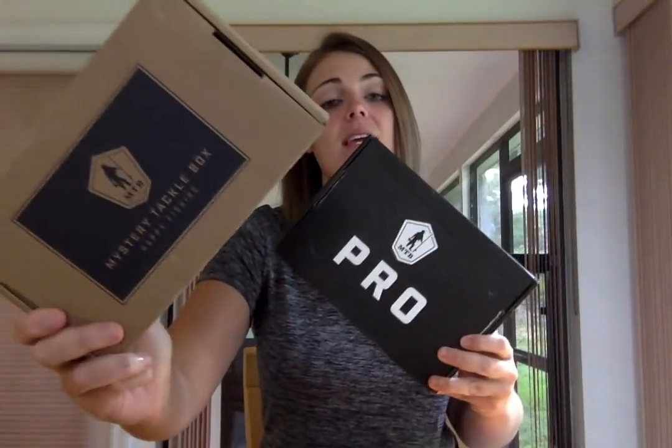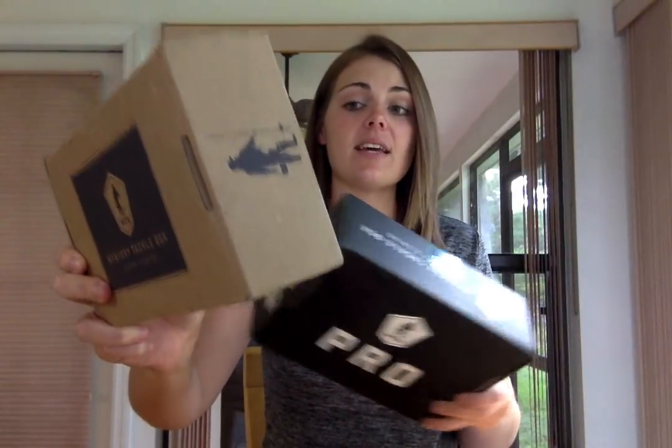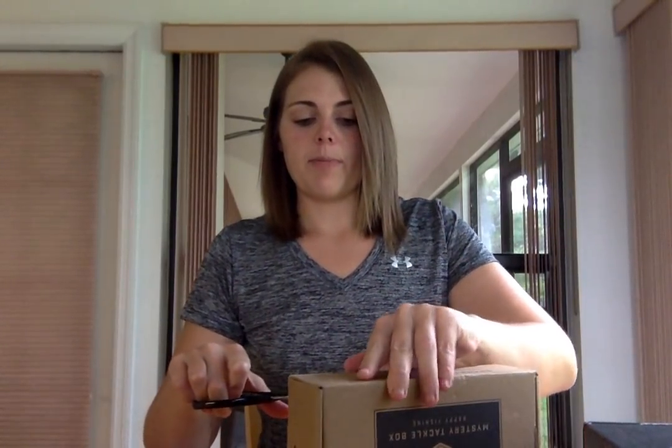What is up guys? Sydney here. It is time for the June MTB unboxing. So of course we got your original box, new Pro Box, I get the Bass Box. There are a bunch of other different species boxes, so if you are not a bass fisherman don't worry — there's much more to be offered from MTB.